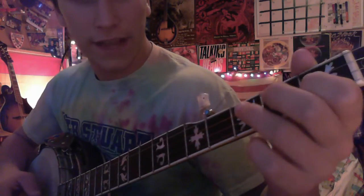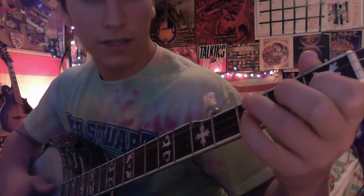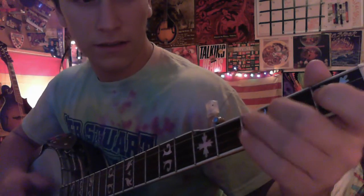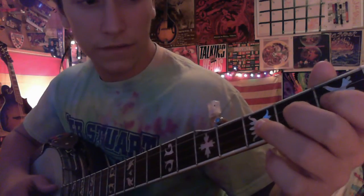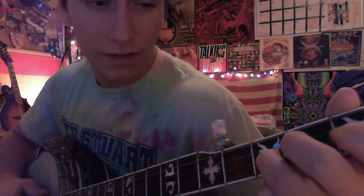Now you can do this fancy, but the easy part is: pull off from the first fret, second string. First fret, second string. Then second fret, third string. So all we have right now is second string, third fret.